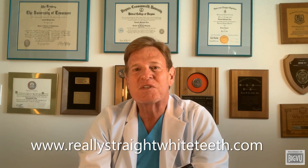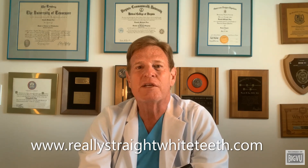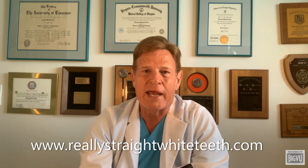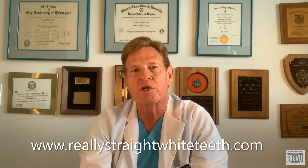Again, this is Dr. Donald Fox, orthodontist at Fort Lauderdale Beach, with braces and Invisalign offices from Delray Beach to Miami Beach, and in Davie, Florida and Sunrise, Florida.